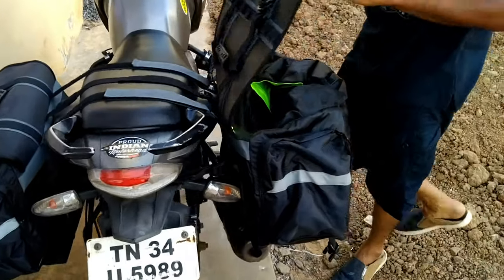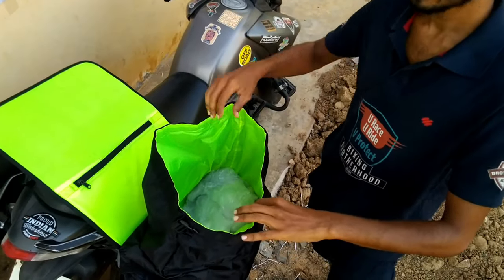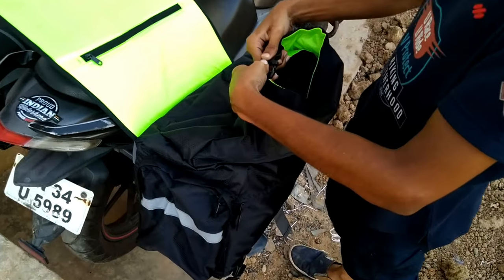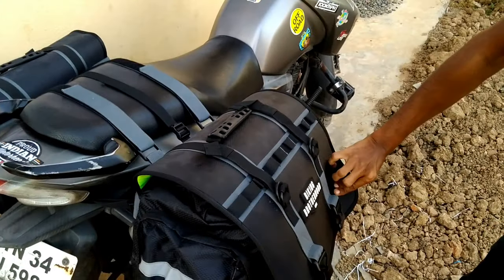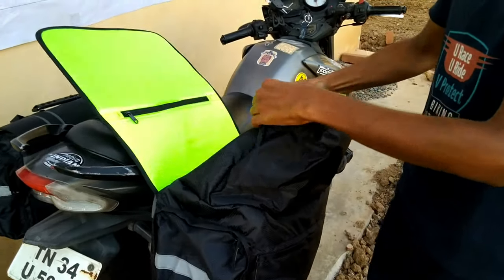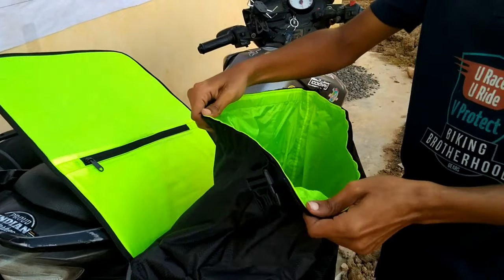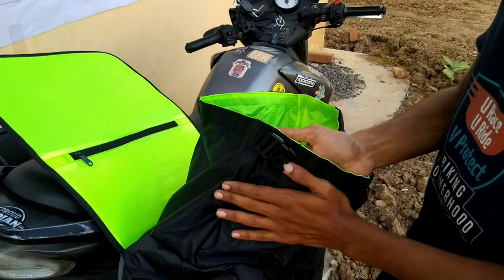Coming to the compartment, you can open it up and there is a 30-liter capacity on each side. You can close and lock the bag. This bag is a waterproof bag with a waterproof coating inside, so no water will get inside even if it rains.